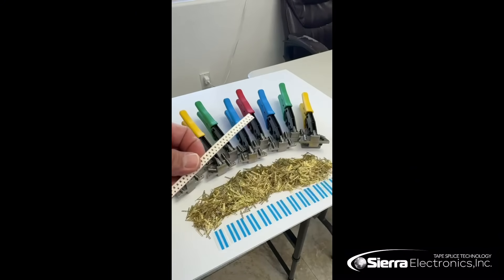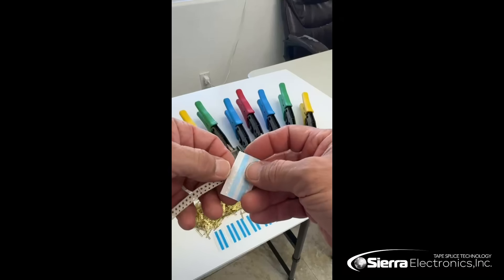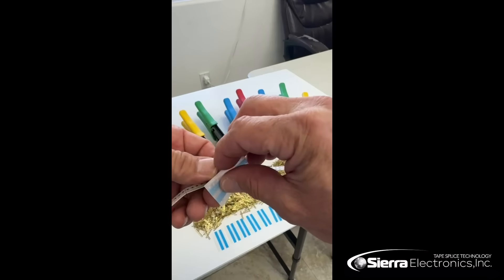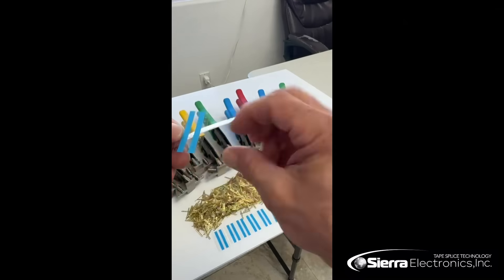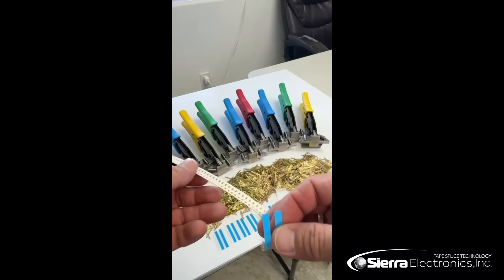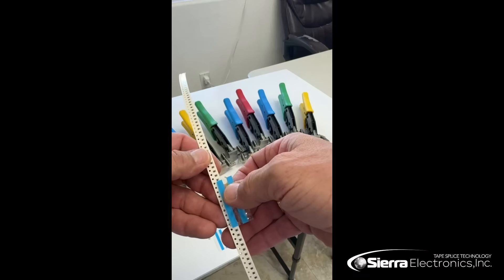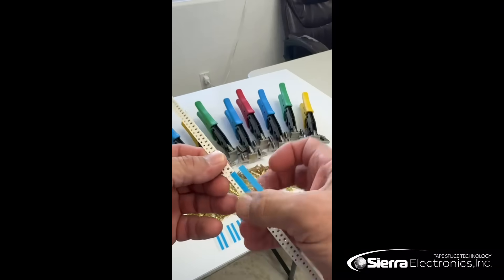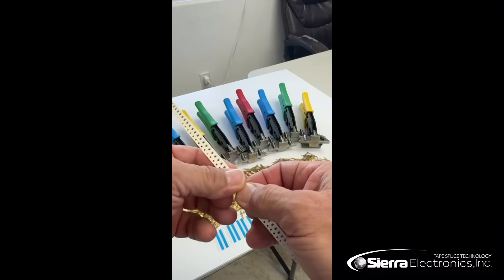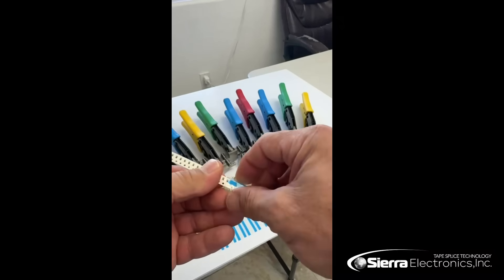We'll remove the carrier tape from the alignment pins. We will then grab a double splice tape. The double splice tape has a rail of tape on the top and a rail of tape on the bottom — it falls right into the sprocket drive holes with the bumps. We will place that onto the carrier tape that's being spliced.